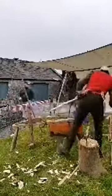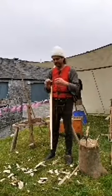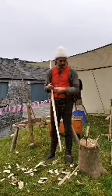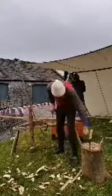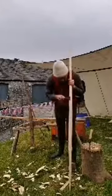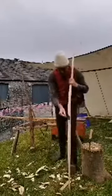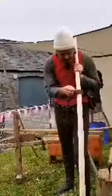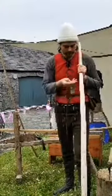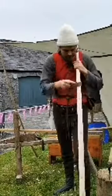I wouldn't use the bowyer's float on the yew stave right now — I've already gone past that stage, as it's quite coarse. I would use it on the ash stave we looked at earlier. It's slower at removing material than the axe or draw knife, but it does allow me to work over awkward parts of the grain and just take off high spots where a bladed tool like a draw knife or spoke shave would chip in and follow the grain in an unwanted way. With its multiple small teeth it just takes off high spots without chipping out into the grain.